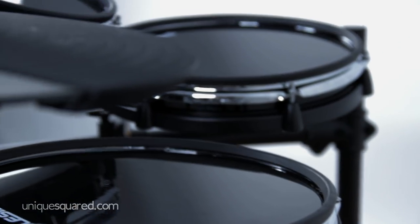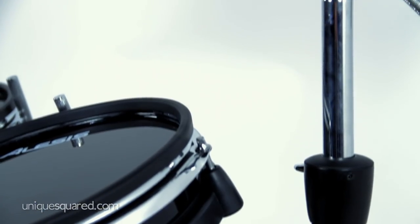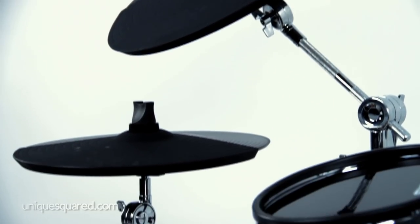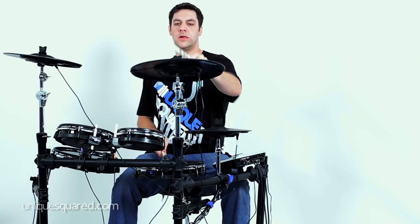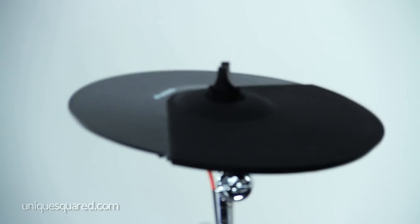Let's check out the cymbals. With this kit you get three cymbal pads — the pads are huge. A 12-inch hi-hat, 14-inch crash, and a 16-inch ride. The ride cymbal has three zones for playing: you can strike the cymbal on its surface or hit it at the bell and bow of the cymbal. The crash cymbal has the ability to be choked for a truly accurate cymbal feel. Let's hear how the ride sounds, and here's the crash being choked.